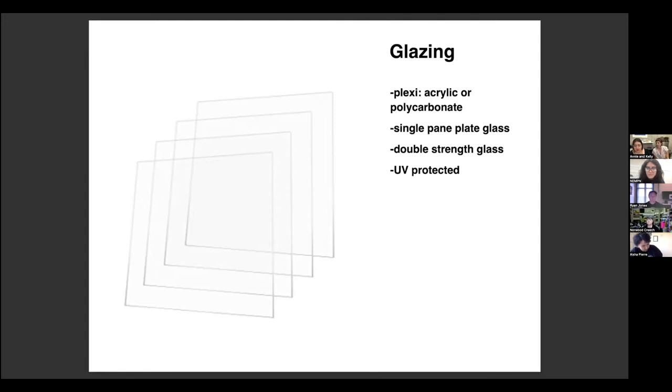One of the limitations of glass is you can't — or it's really hard to — UV protect it. That's the strength of plexi. They have all sorts of things they can throw in there, and that polycarbonate won't shatter, so it's a good option.